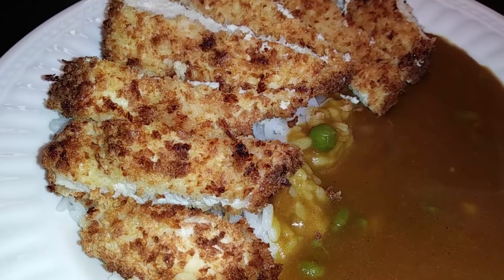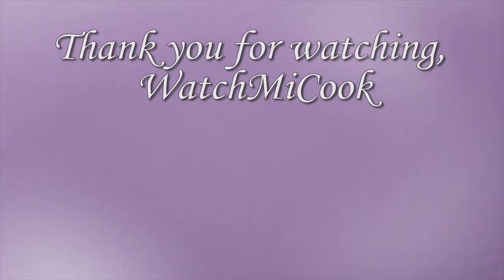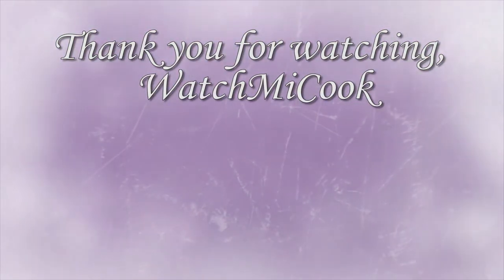If you like this recipe please subscribe. Thank you for watching WatchMeCook.